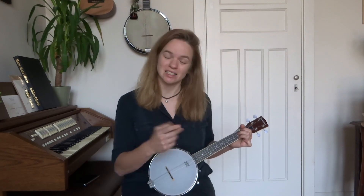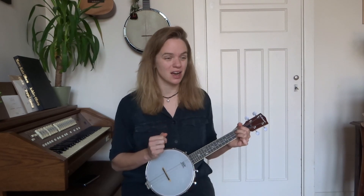Brilliant! So those are the chords for Rainbow Connection. In the next video you'll learn an easy fingerpicking pattern for these chords. Thank you for watching!